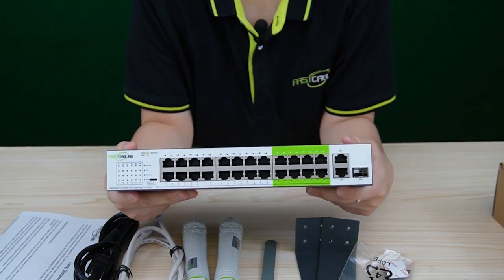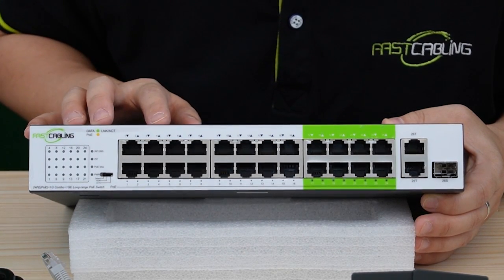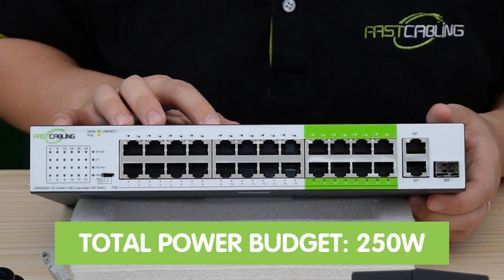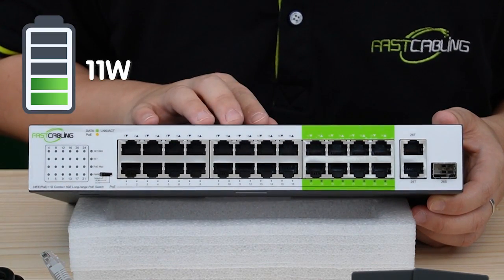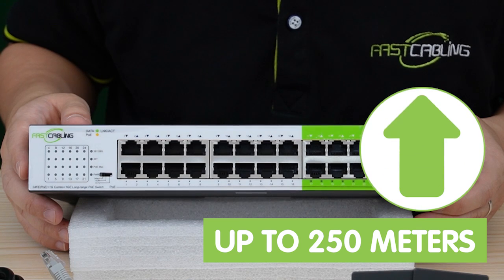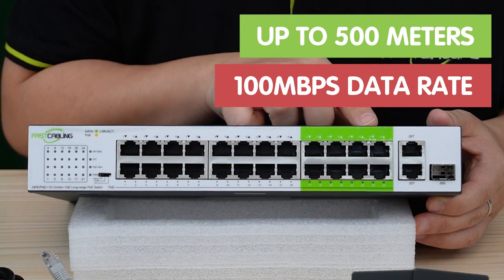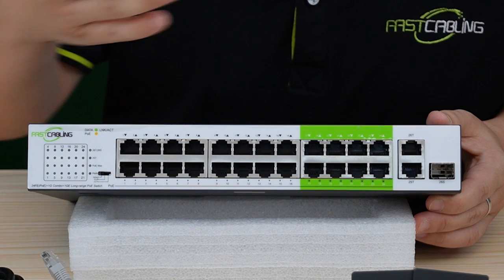Now let's check out the ports. This switch has 24 100Mbps RJ45 PoE ports and two 1000Mbps Ethernet ports, plus one gigabit SFP uplink port for high-speed data networking. With a total power budget of 225W, this switch can deliver up to 30W of power output per port. Enable the dip switch to extend PoE Plus signal up to 250m on ports 1 to 16, and also support PoE transmission of up to 500m at 100Mbps on ports 17 to 24 when using a PoE extender.